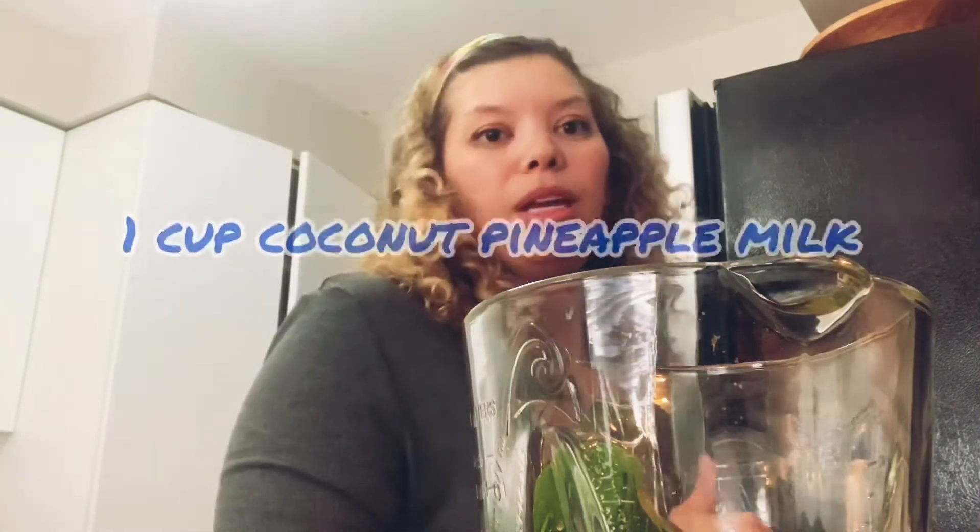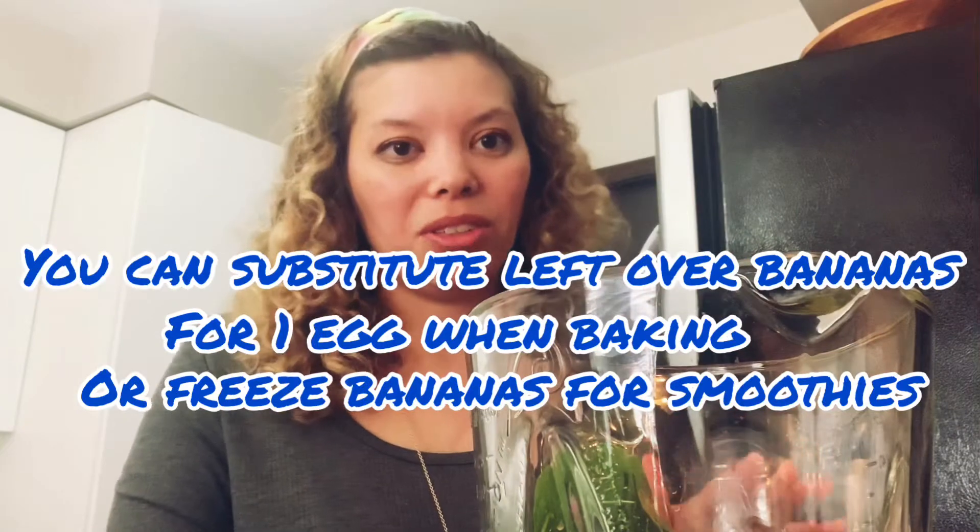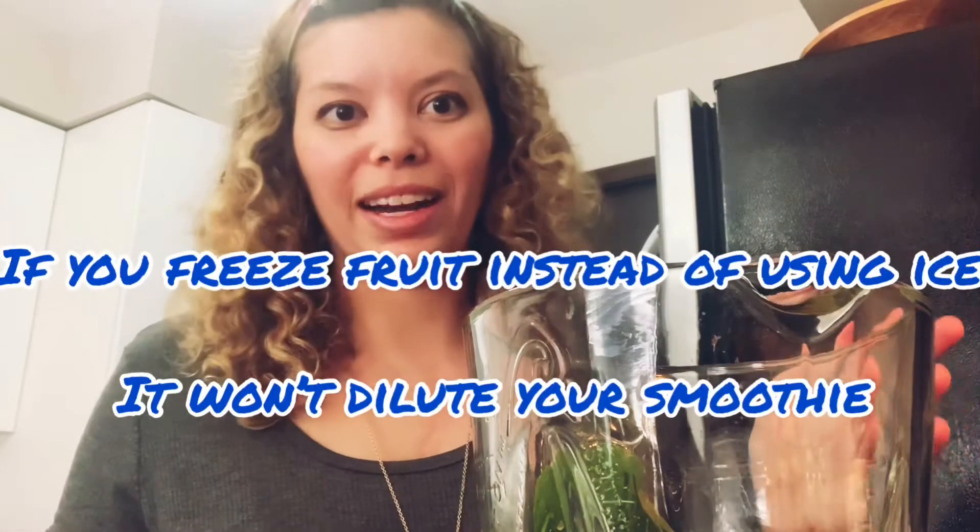A lot of times I have bananas that are left over, so I put them in banana bread, banana muffins, or banana cake because you can substitute one banana for an egg. But what I also like to do is just put bananas in the freezer, because when you put ice into smoothies it melts and kind of dilutes the flavor. That's why I like using a frozen banana — it's not going to take away from the taste.